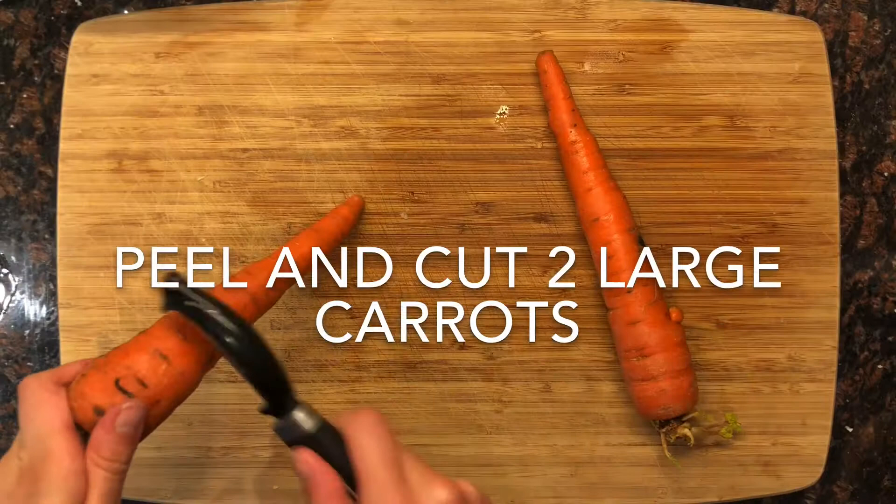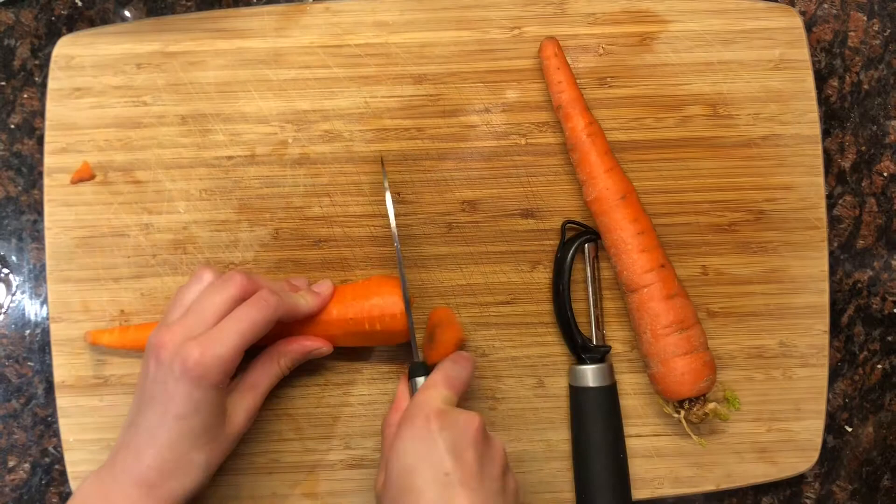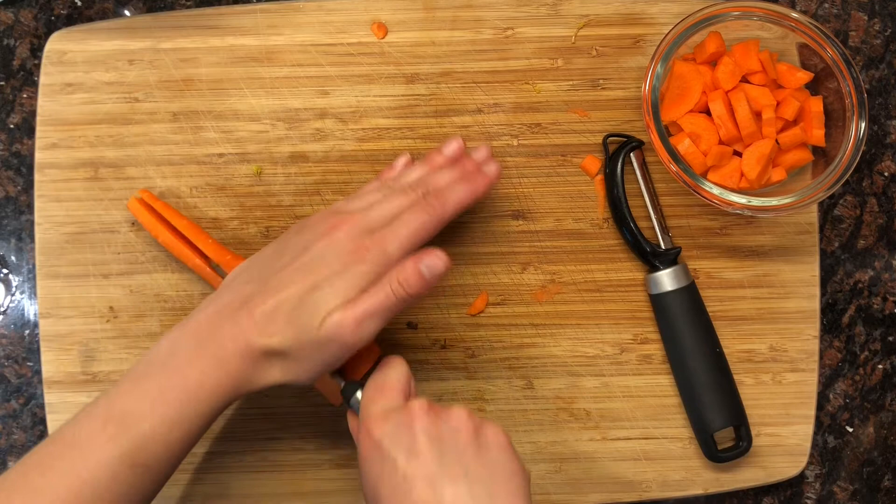When cutting the carrot, cut it into two smaller halves for easier handling, or skip this step and begin cutting in half lengthwise as shown here. Then, flat side down, cut the carrot to make half circle pieces.